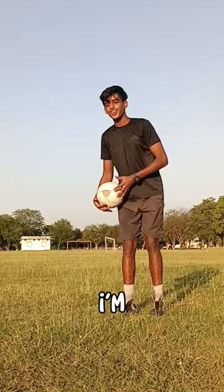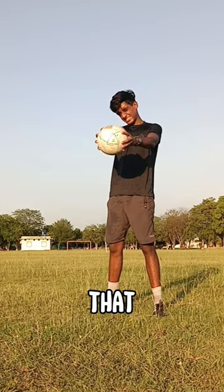This bolassi skill is insane. Today I am going to show you how to exactly do that.